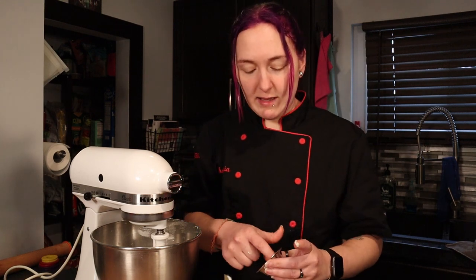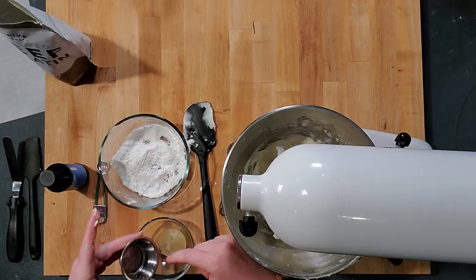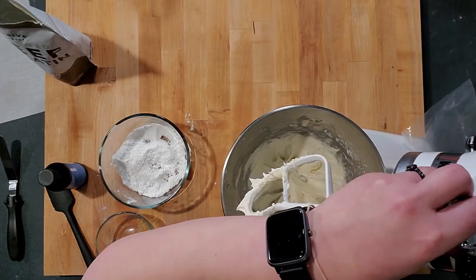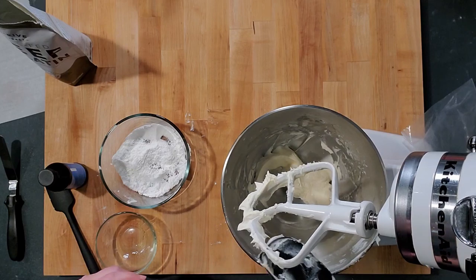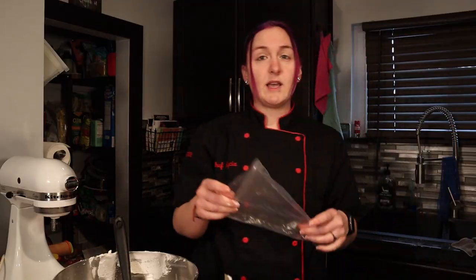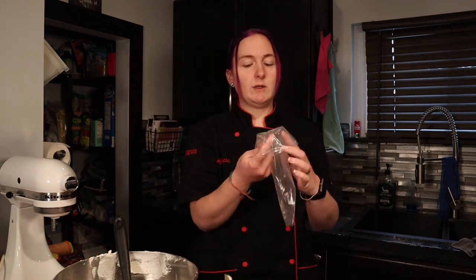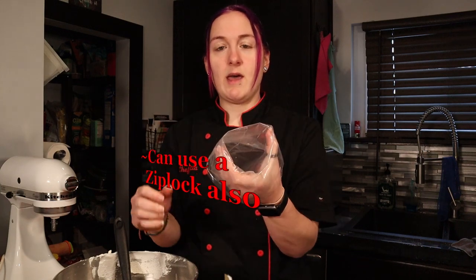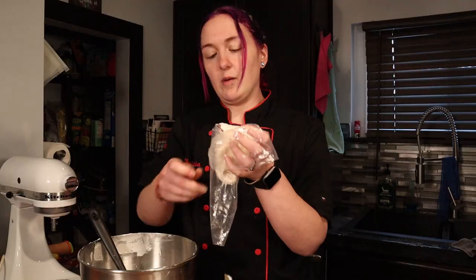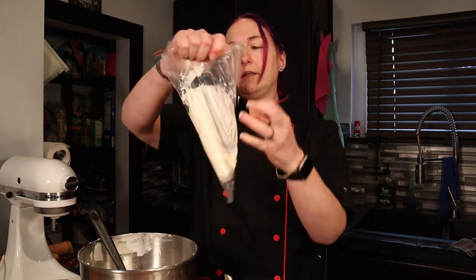I realized I couldn't put the gelatin in a metal bowl since we have to heat it up, so transfer it to a glass bowl. Microwave it for just a couple of seconds until it's melted — didn't take long at all. Pour this into the butter mixture and whip it quickly. Once it's mostly incorporated, scrape down and get all the stuff off the paddle. Then just have a pastry bag with the tip cut pretty big, fold it over your hand, and scoop your filling into the bag.